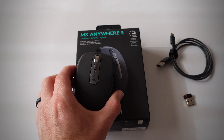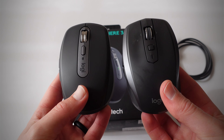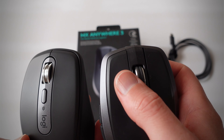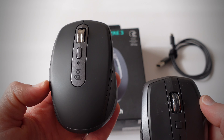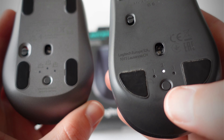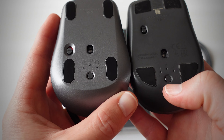Now let's do a quick comparison between the MX Anywhere 3 and the MX Anywhere 2S — the new one on the left, the existing one on the right. The size and design are really similar. On the side you can see a slightly different texture. The buttons are very similar. One thing the new model doesn't have is left and right tilt on the scroll wheel, but you can customize the other buttons to get the same effect. On the back, both mice have an on/off switch and the profile-switching button. I've set this mouse up on different computers and can quickly switch between them by selecting the correct profile.